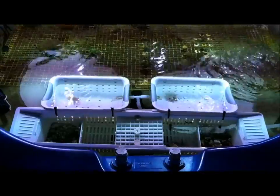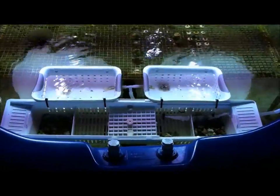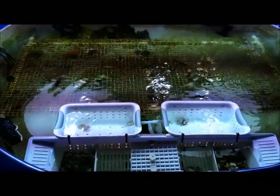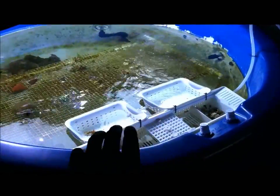Hey guys, Sicklemania back again for another update on the 250 gallon saltwater hot tub — it's basically just a frag farm that I've set up for propagating corals. I did a quick upgrade to the system right here.